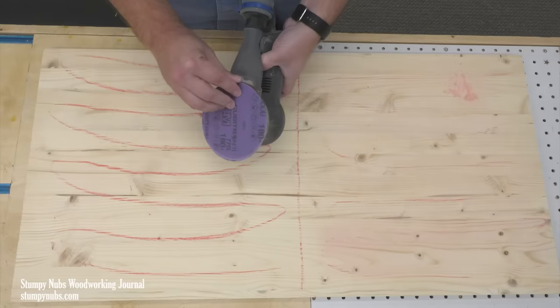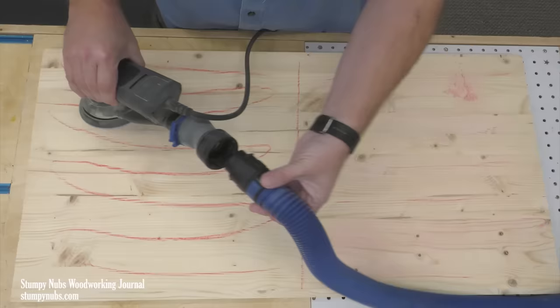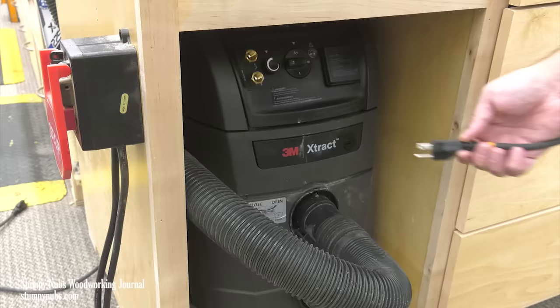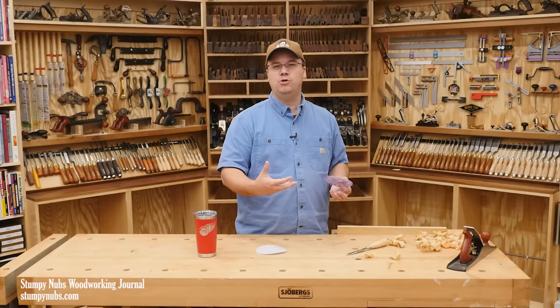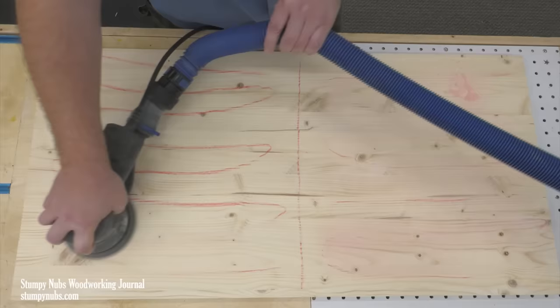I'm switching to the disc with the little holes in it — we'll talk more about those tiny holes and their spiral pattern after the test. I'm attaching a dust collection hose which connects to my dust extractor. There are some distinct benefits to a dust extractor over a shop vacuum, but none of those have any bearing on this test. I'm sanding with basically the same pressure, moving at roughly the same speed, and I'm covering the panel again in 21 seconds.